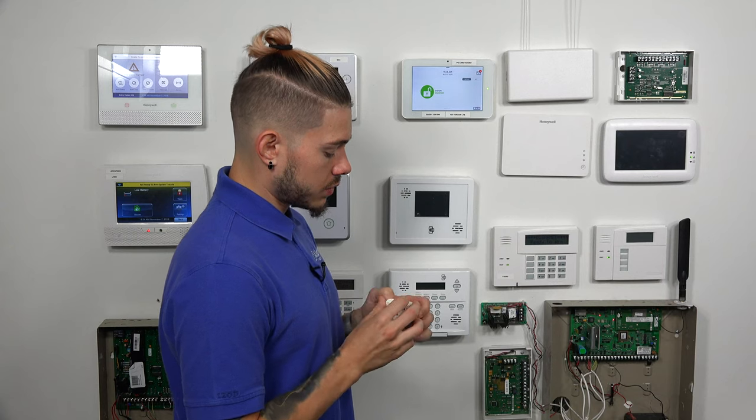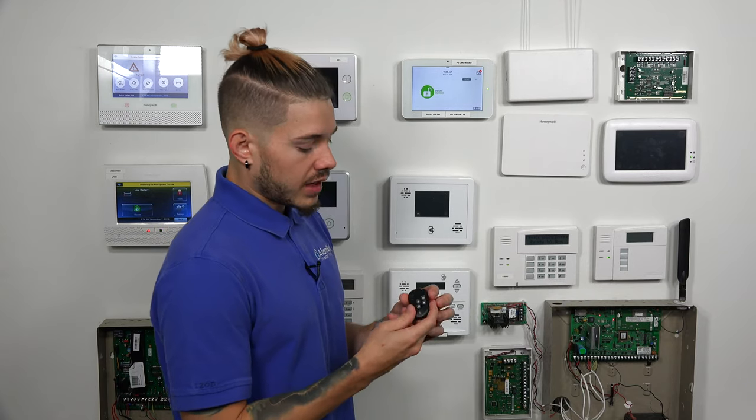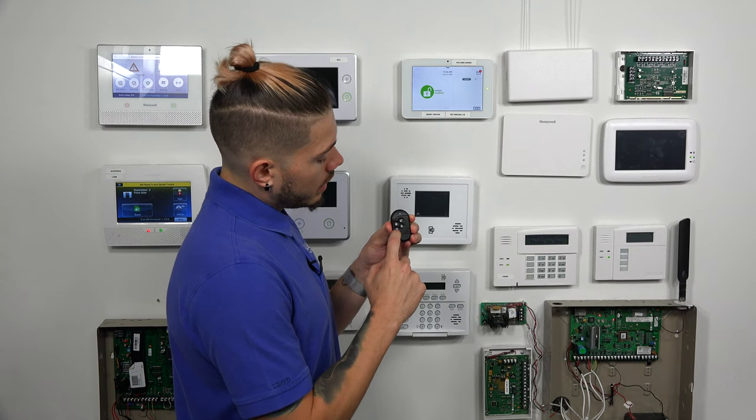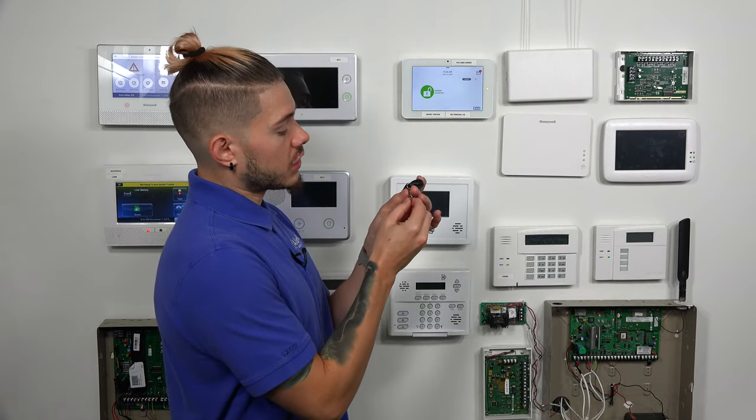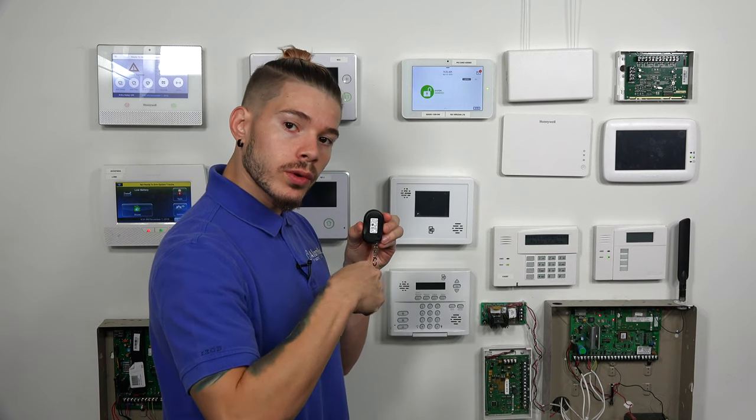I'm going to go ahead and unbox my key fob. Now, right out of the box, the key fob comes with arm away, arm stay, disarm, and a panic button. That panic button is normally used as a police panic, but it could also be used as a medical panic — though that hasn't been tested for medical panic, you can certainly try it out with your central station. There's also a keychain loop at the bottom so you can easily disarm or arm it when you get in and out of the car. The battery is on the inside; there's a small screw — you unscrew it, take it out, and find the battery replacement at your hardware store. These batteries usually last a long time. If you constantly use the key fob, you may get two to three years out of it; if you don't use it that often, you may get three to five years.